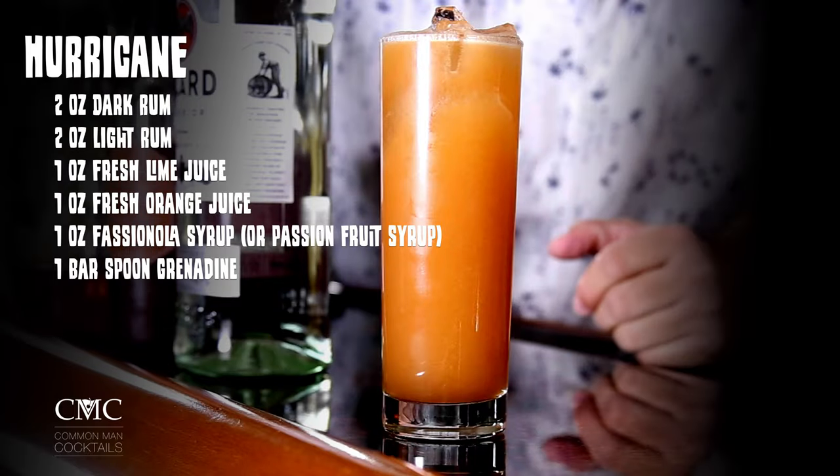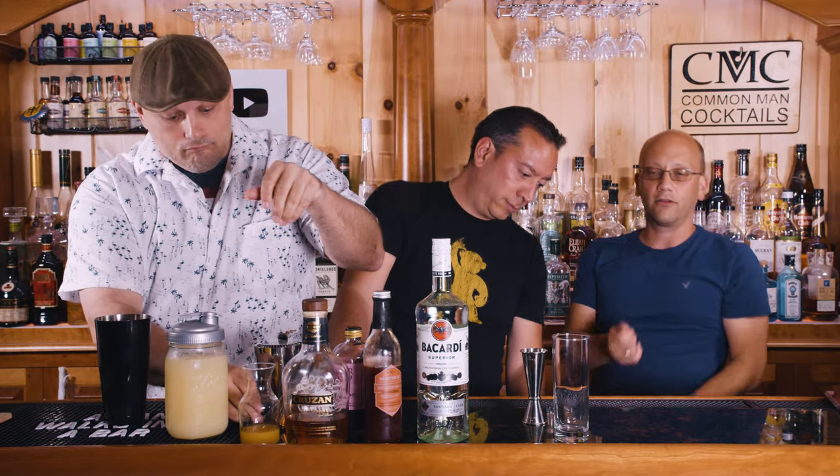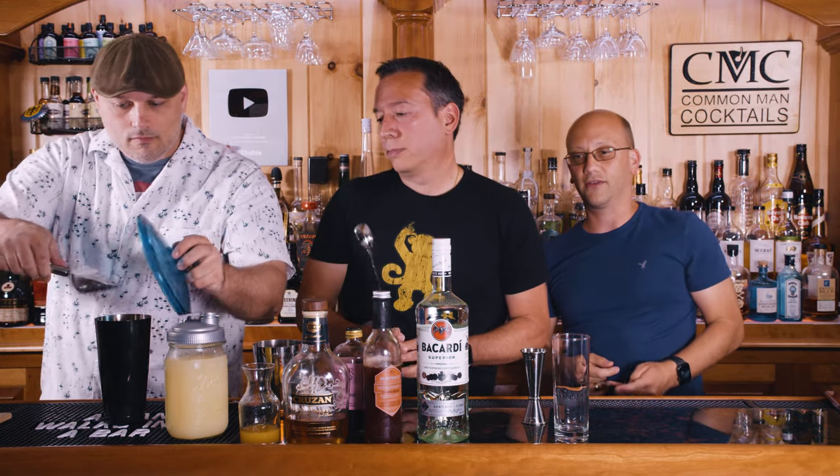The recipe for this is two ounces of dark rum, two ounces of light rum, an ounce of fresh lime juice, an ounce of fresh orange juice, an ounce of fashionola syrup — if you can't get that, passion fruit syrup — and a bar spoon of grenadine for your color and a little bit of sweetness. It's got a lot of alcohol — four ounces of alcohol and only two ounces of everything else, and some sugars.